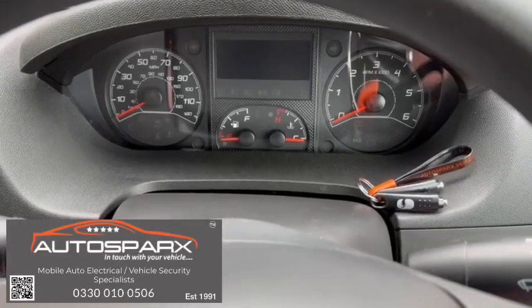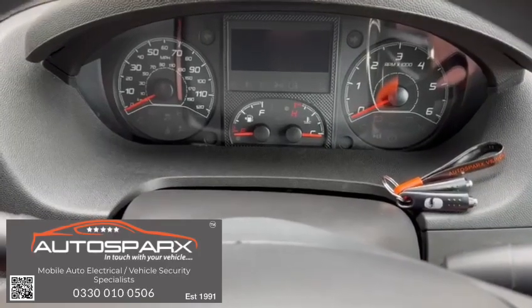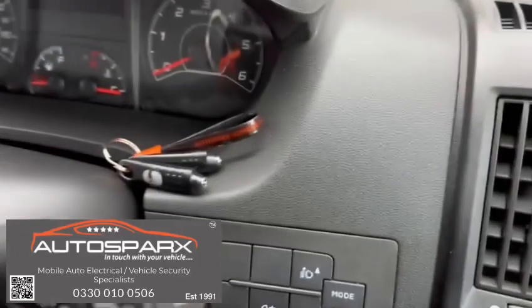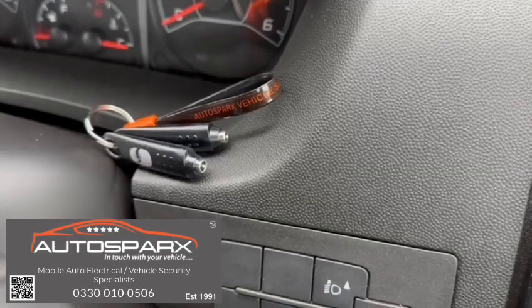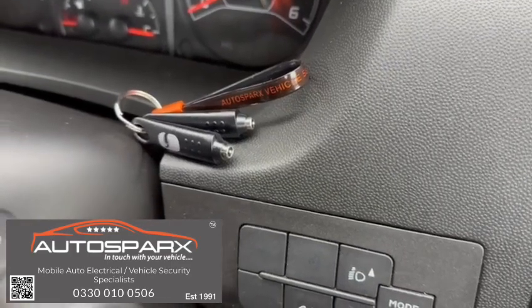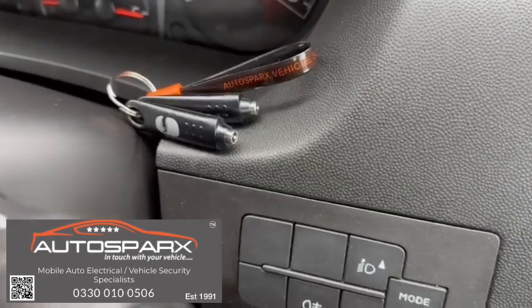For those that are not a fan of the CAN bus type immobilizers, on this 2019 Peugeot Boxer motorhome conversion we've installed a Thatcham accredited insurance category 2 approved analog immobilizer. You'll see there are two electronic touch keys that come with the system, and on the dashboard we've got a touch key receptacle.